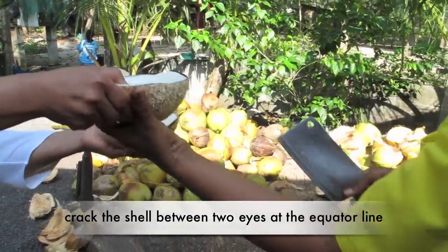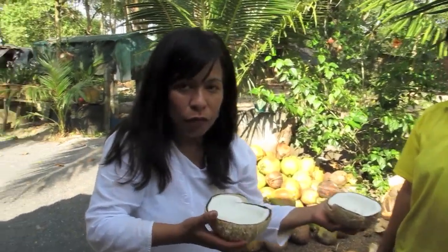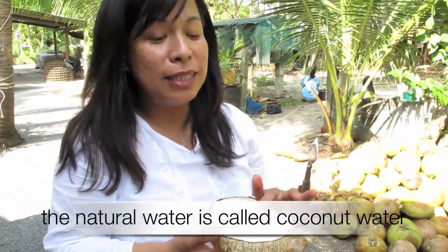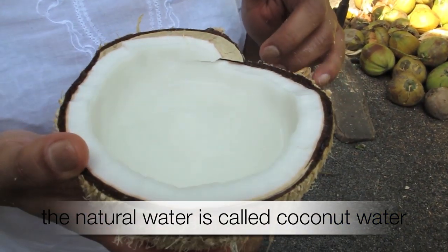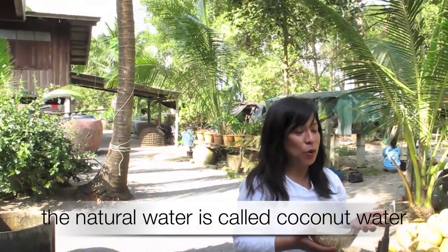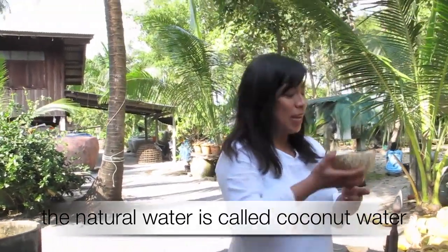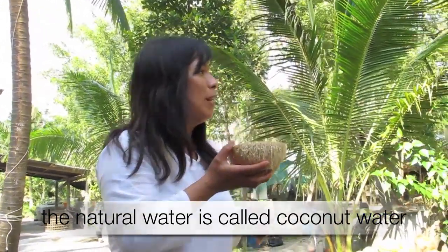Coconut water is a natural electrolyte, so it is really good for you. If you are a tourist visiting Thailand and sunbathing on the beach, make sure you drink coconut water because it is like an electrolyte and it also helps with dehydration. Okay, I want to taste this one — delicious!